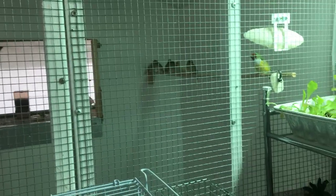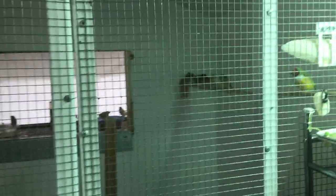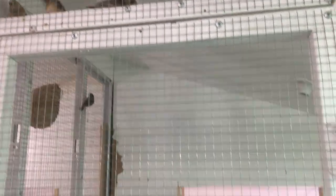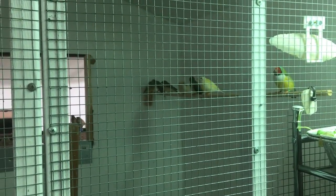Hey guys, Chris here giving you a quick update on the Gouldians. It's hard to tell because I had the light off in there, but I've moved most of my babies that have weaned out into the flight and they're doing really good. I think I have about 15 or 16 out there.